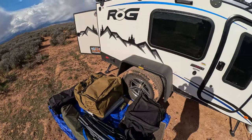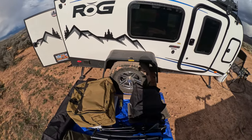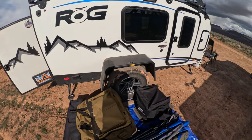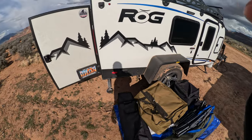It does come with some good tires, but I swapped them out for some higher-speed tires. These are truck tires just so I can speed down the freeway.